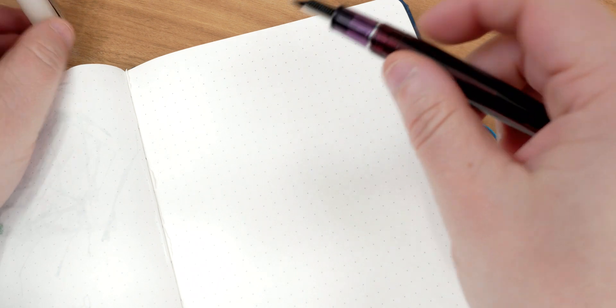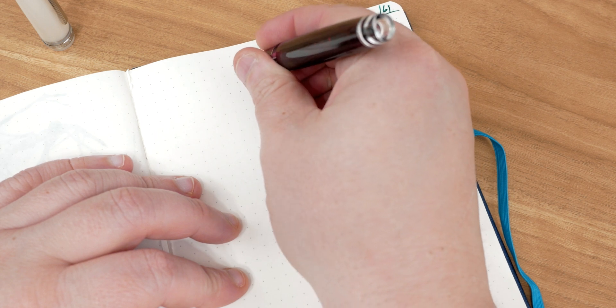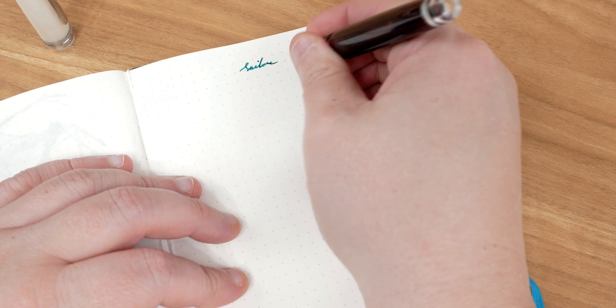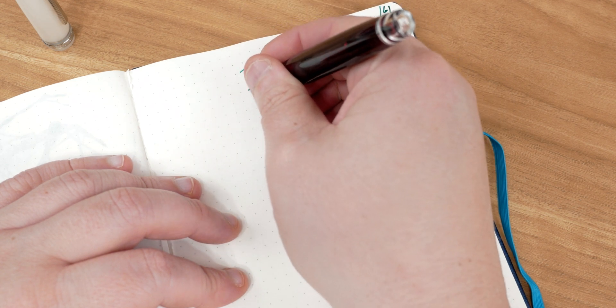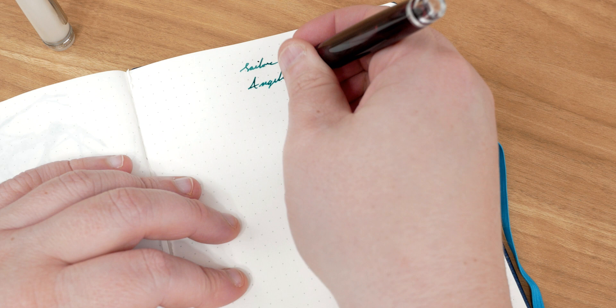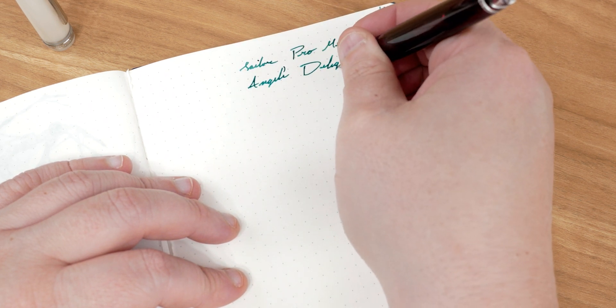For this writing sample, we are in the Endless Works Tomoe River Paper Notebook. The ink I'm using is my tried-and-true Diamine Petrol. With this particular pen, I wanted to test it with an ink I know like the back of my hand. I know exactly what to expect from it — the flow it's going to give me nine times out of ten. So if I'm having any issues, it's really going to come down to an issue with the pen, not the ink.